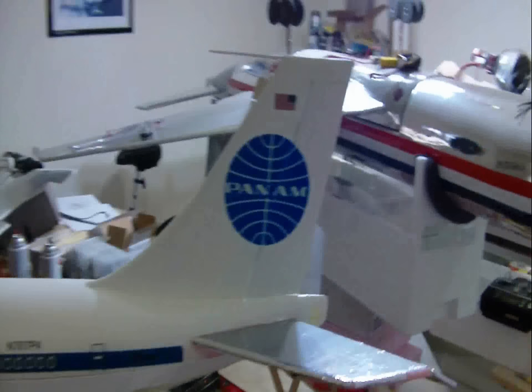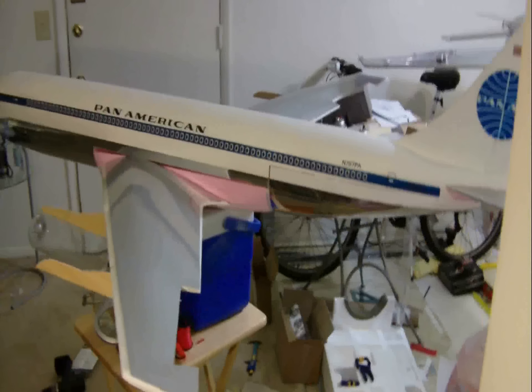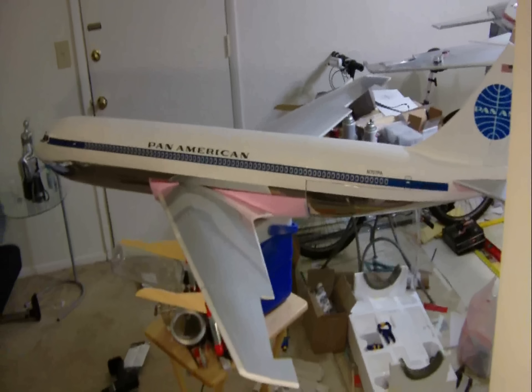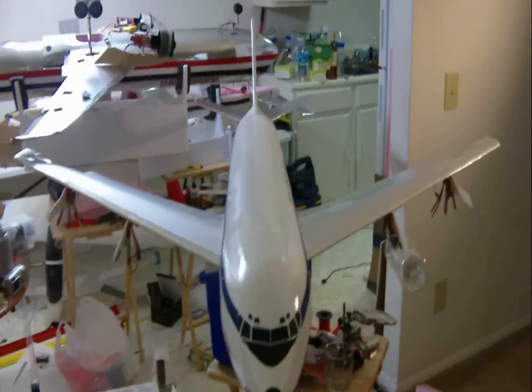So there's that classic 707 tail — short tail. I'm going to move back a little bit to give you guys a better look at her. This baby's going to be my pride and joy when she's done.